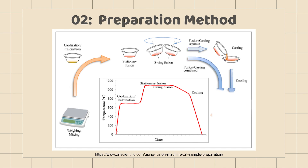Once the fusion is completed, the fused sample is poured into a mold. Initial passive slow cooling followed by active cooling is recommended for the cooling process to prevent cracking of the sample or crystallization. Finally, we can get the final product: fused beads.